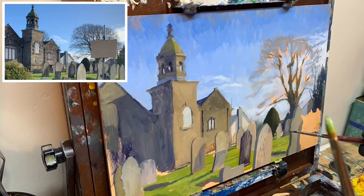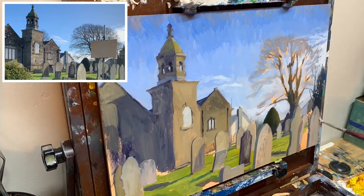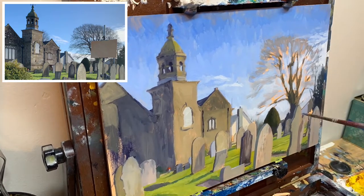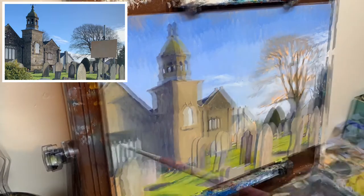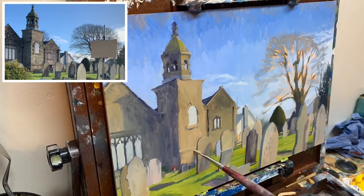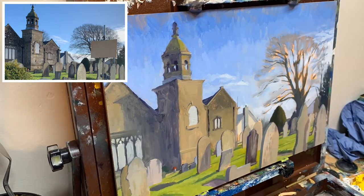The final thing I work on is the tree on the right-hand side, which is one of the things I struggle with the most in my painting. I really don't like painting bare trees in winter where you can see every branch — I'm never really satisfied with the results. I'm not 100% satisfied with the one in this painting either, but I decided to leave it because I don't like overworking things.